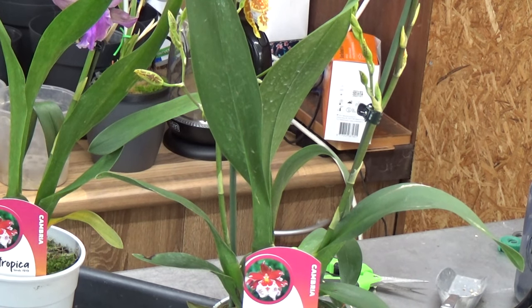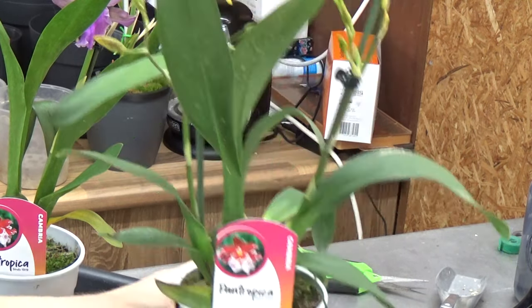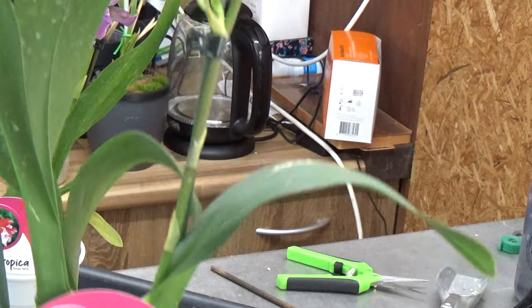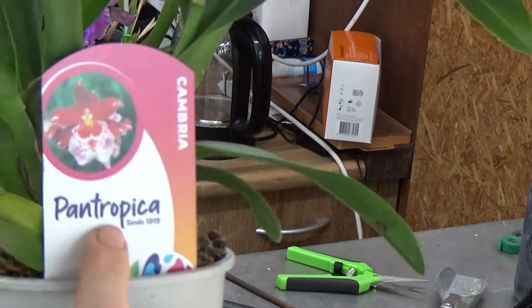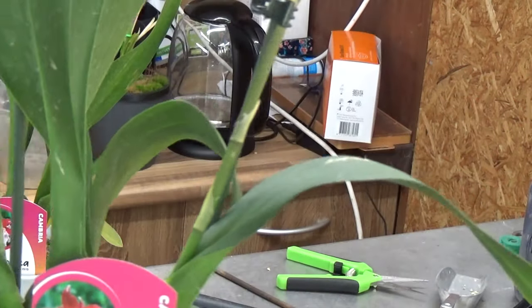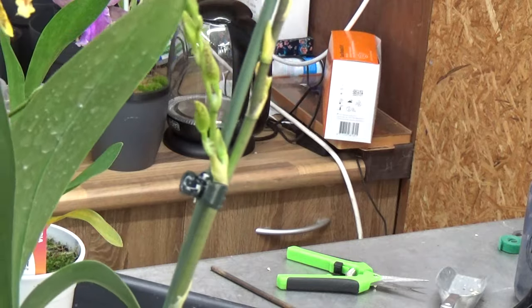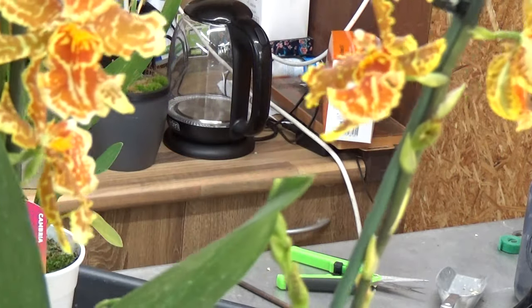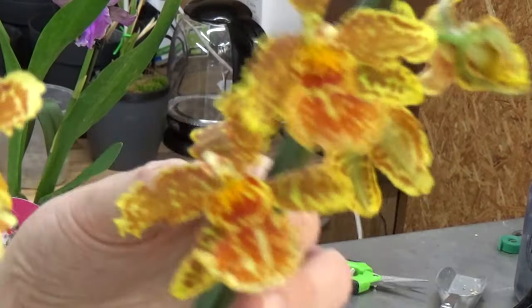I did buy two more orchids the other day. I had a day off and I like to go to this little local nursery. It was called Orchidee, it's now called Pantropica. I just like to go there, have a cup of coffee, a piece of cake, and just look around. Sometimes they have pretty beautiful orchids, so yeah, I come home with them of course.